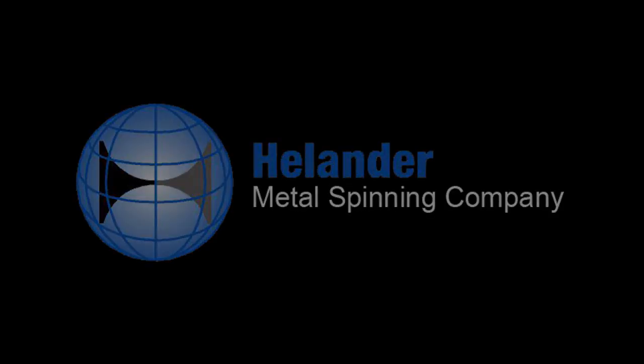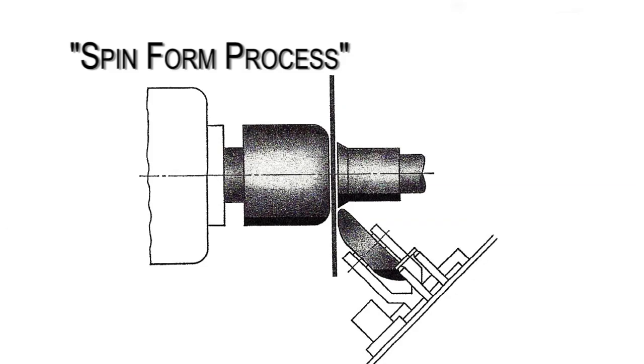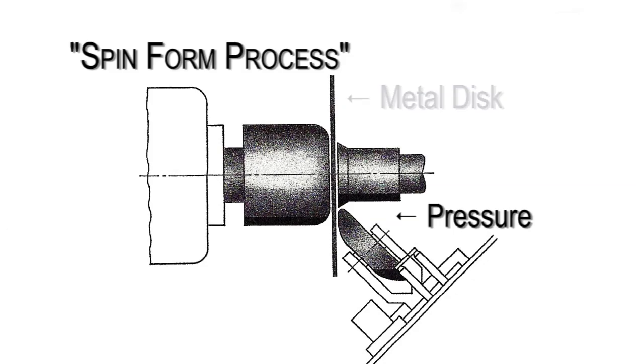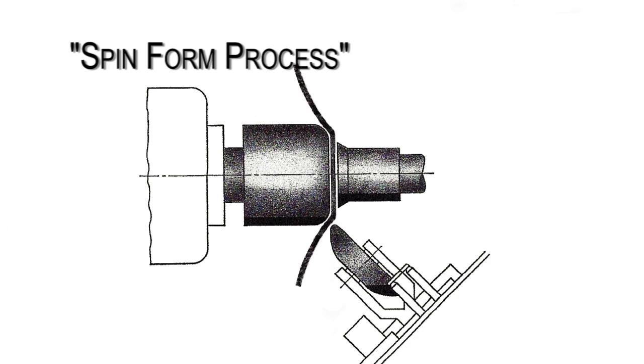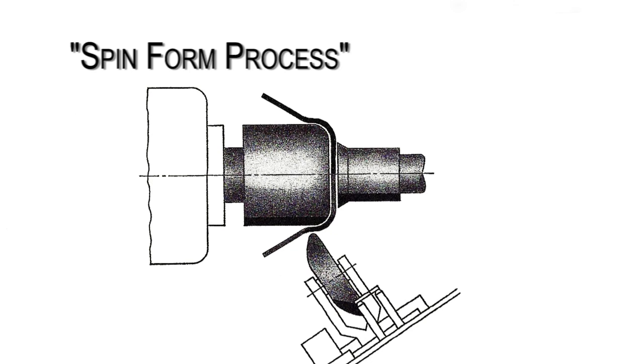Helander Metal Spinning Company. What is metal spinning? Metal spinning is a process which applies pressure to a flat metal disc against a tool or mandrel to form intricate curves, tight grooves, and other precise details.